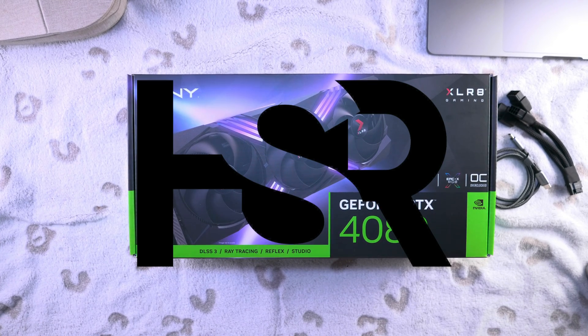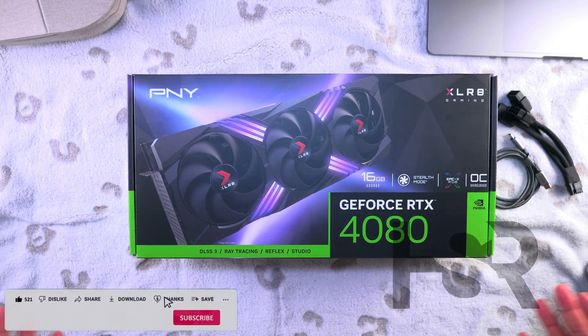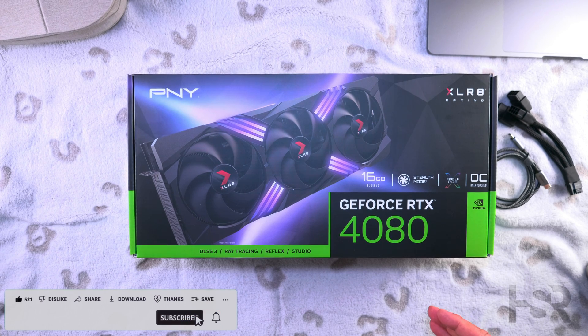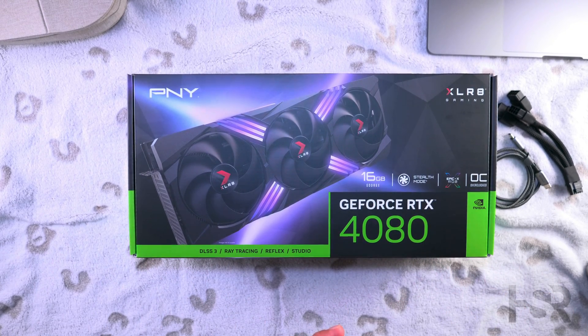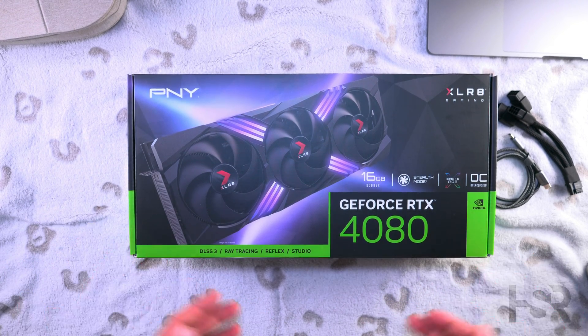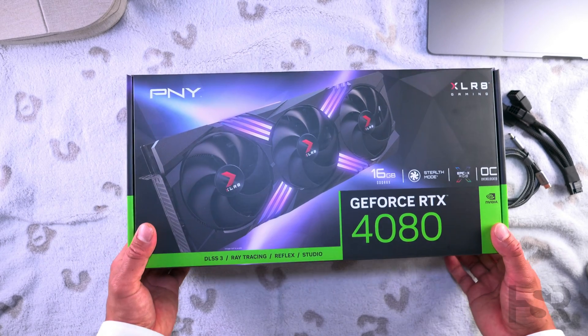Hi guys, welcome back to Honest Straightforward Reviews. Today I am excited to bring you an unboxing of the PNY XLR8 Gaming OC RTX 4080 — this is their overclocked RGB version, similar to the ROG STRIX, Zotac AORUS Master for Gigabyte, and MSI Gaming X Trio for MSI. So let's look at the box.